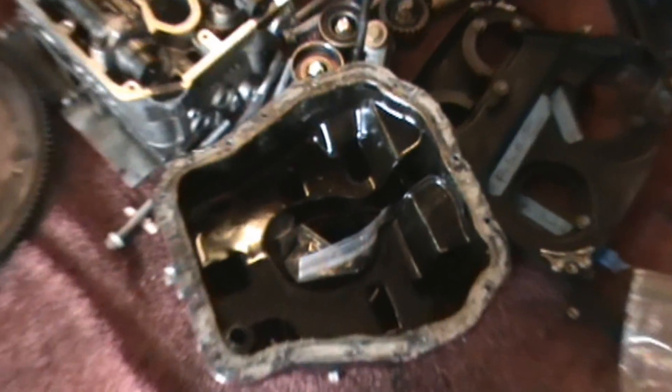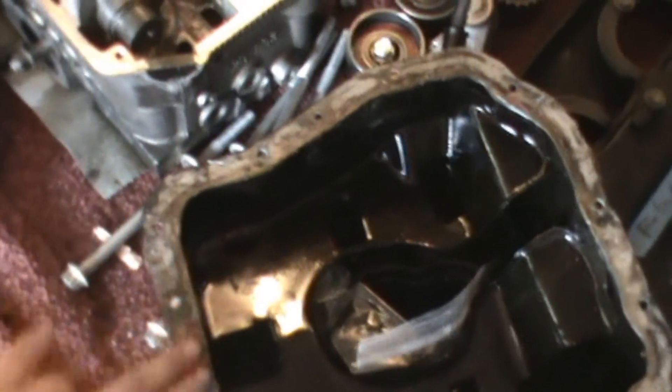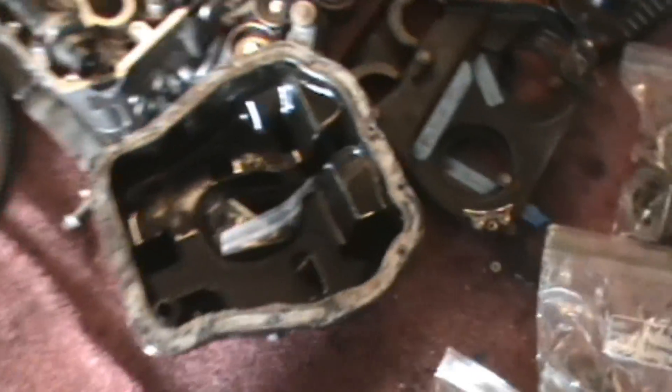First off I took the oil pan off — took all the bolts off, scraped the goop off there, and then obviously bagged all the bolts and kept them with what you need.